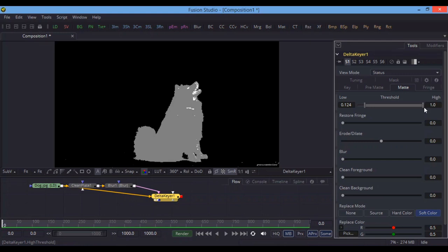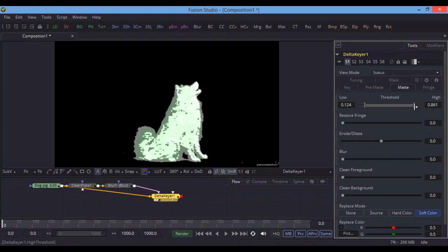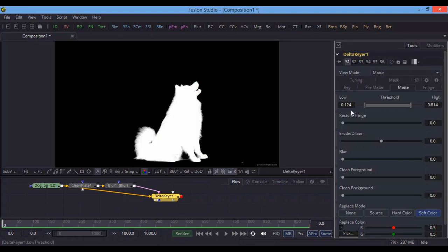As you can see, increasing the high value in the threshold turns the background pure black and the dog pure white. In the Matte view, our image is pure white and the background is pure black — that means we have removed the background completely and nicely. However, during this threshold work, the image may have lost some details such as hair details or the edges of the dog.